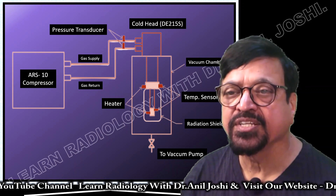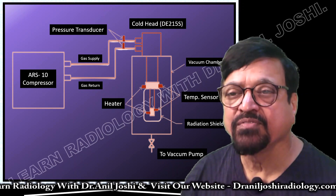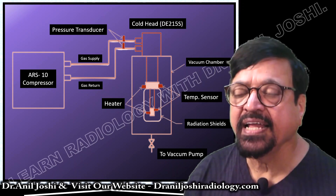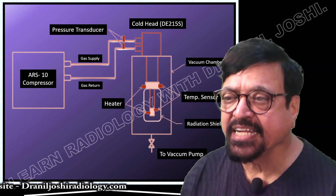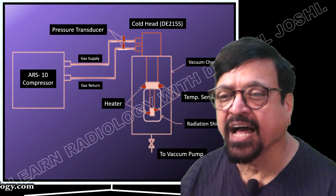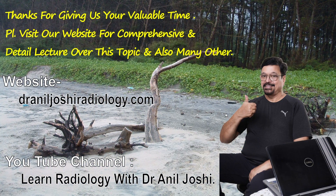Here we can see first the compressor, then there is gas supplying and gas returning — two ends for the compressor, from one it receives and from the other it sends. Then there is the cold head on the top, followed by a vacuum chamber, temperature sensors, radiation shielding, vacuum pumps, and heaters. All these things are required for the proper functioning of a cold head. The cold head is an important part of the machine — it needs to be maintained and undergo multiple tests at different times, not bench tests but field trial tests while it is working.